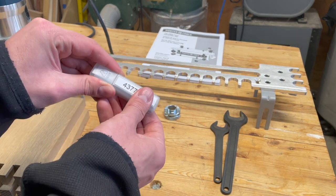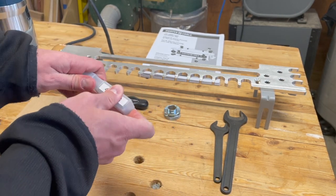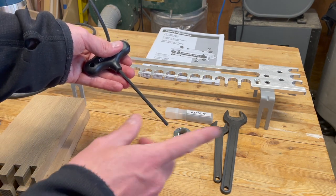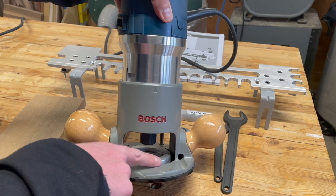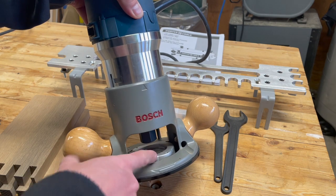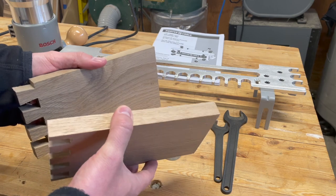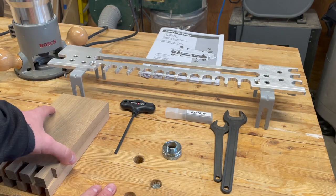So we have the dovetail bit, the guide bushing — the 42040 — then we have our Allen wrench, which is going to allow us to adjust a couple of things on the jig. We have our wrenches and we have our router. I do have a video where I show how to use Porter Cable style guide bushings and Bosch routers using this adapter kit, so I'll link that above. Really that's all we need. We've got our work pieces — we're just going to be doing these on the other end of this three-quarter inch white oak that we used to show the through dovetail. Let's get to the setup of the jig itself and then we'll make our cut.